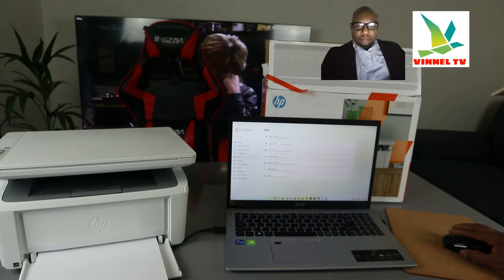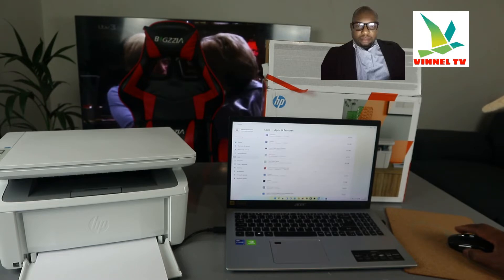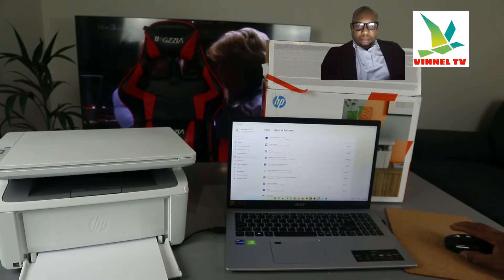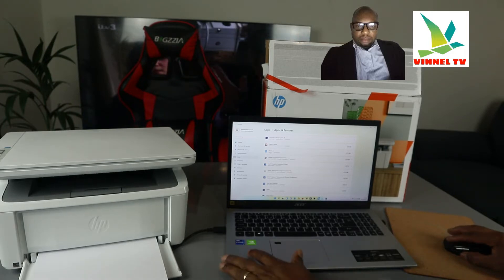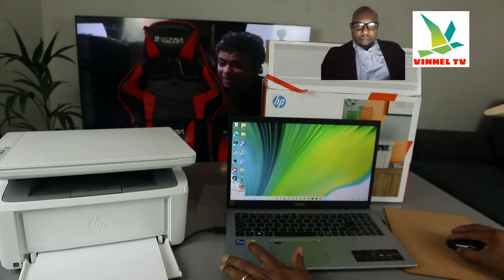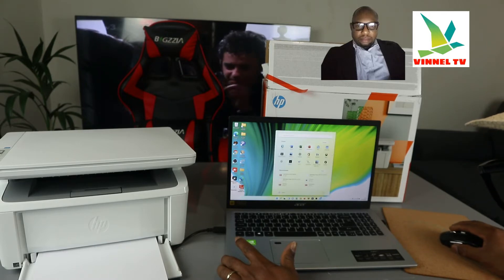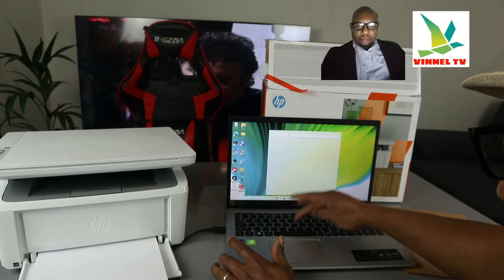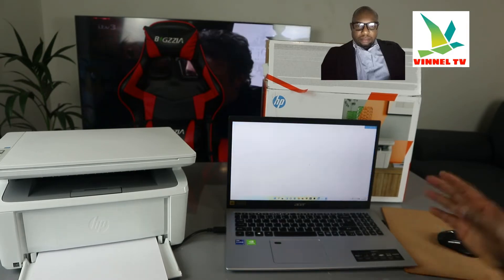Go to Apps and Features, scroll down and look for the HP Smart app — here we go, this is the HP Smart app. You need to download the HP Smart app on your PC. Click it open.